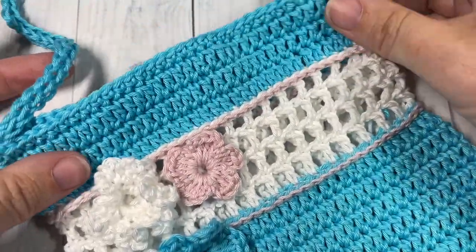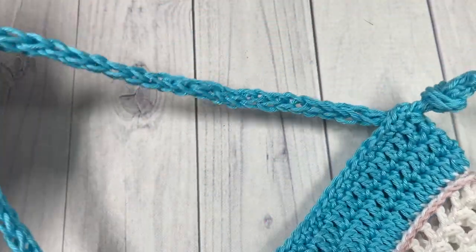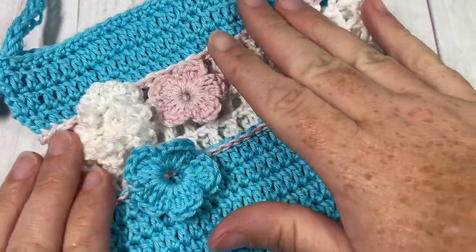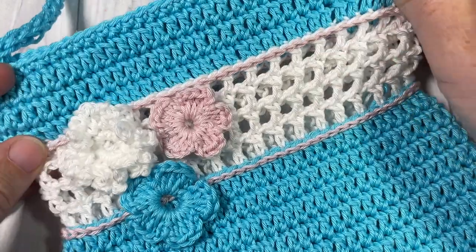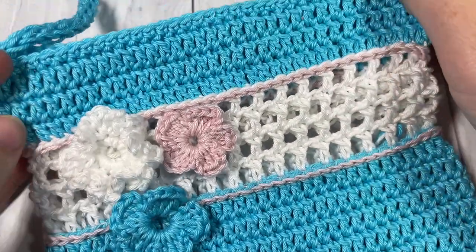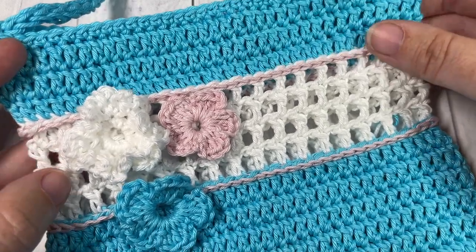And your little flower girl bag is complete! Thank you so much for joining me. Once again I invite you to subscribe. If you liked this video, be sure to give it a thumbs up, and I look forward to hearing your thoughts in the comments. Don't forget to say hello. Until I see you next time — happy crocheting!